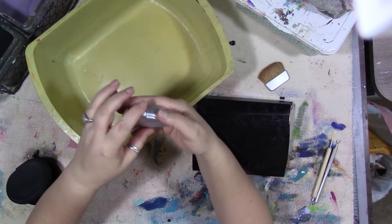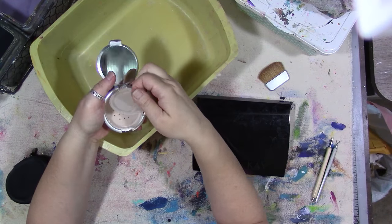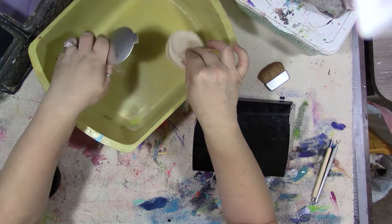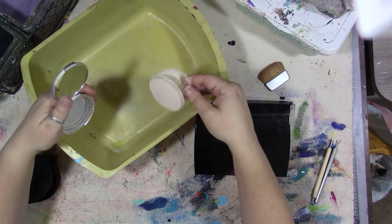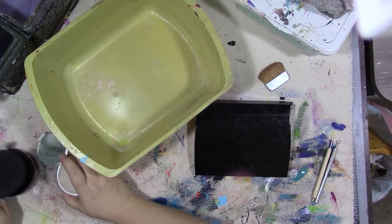First thing we've got to do is get the makeup out. This is a Bare Minerals powder palette that I no longer use. It doesn't even have much in it, so that's going to have to be washed.